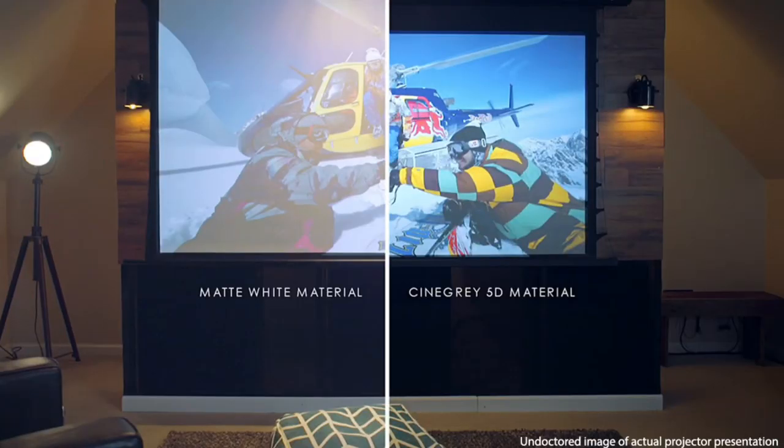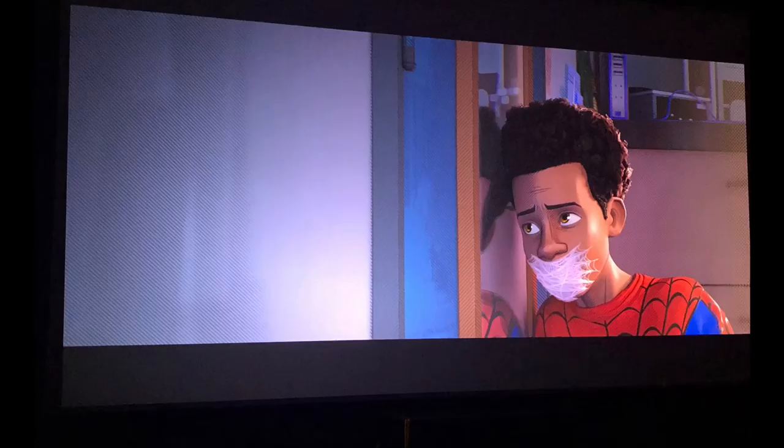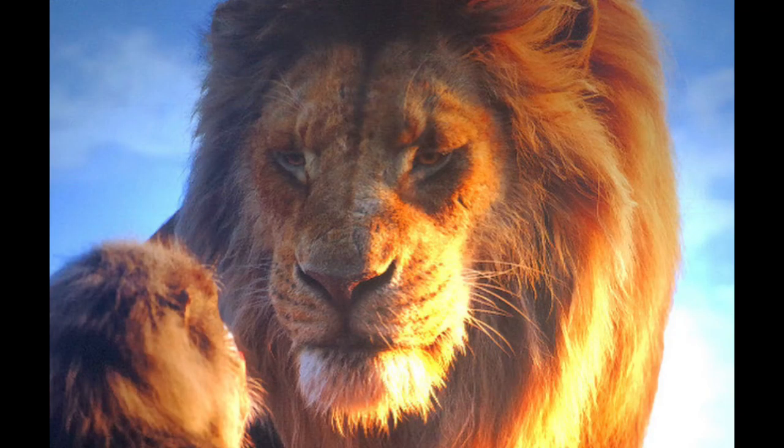The screen itself is a slightly different color — it's what they call Cine Gray. This material blocks light and is a little better than a typical white screen, so I do like that. I've seen some really good color with it and have had a really good time using it.